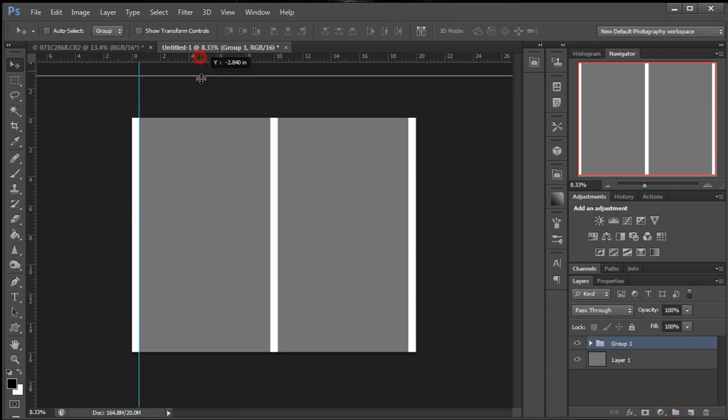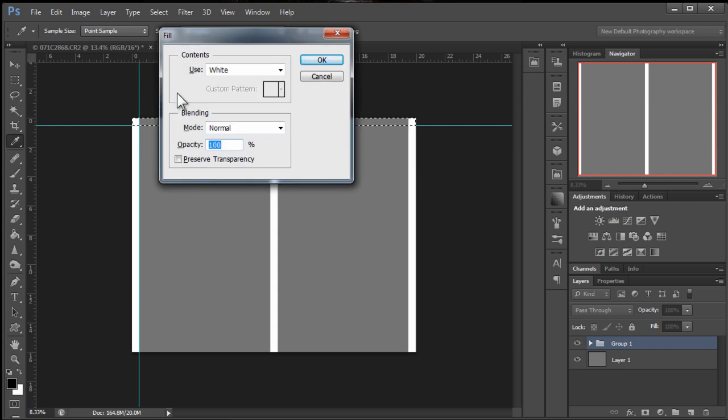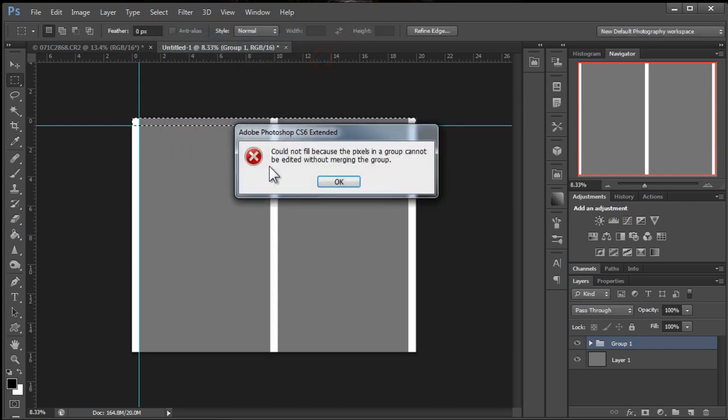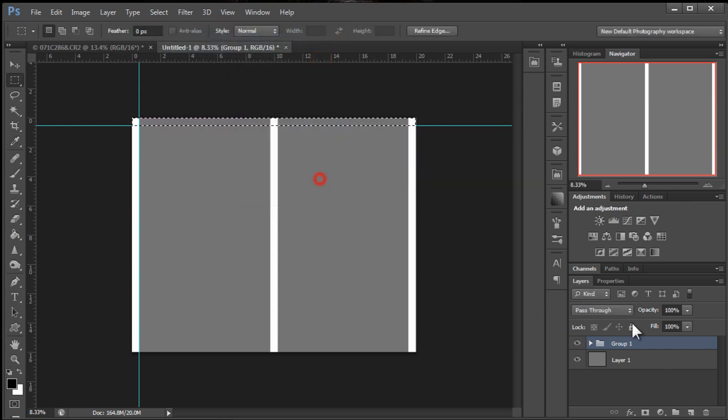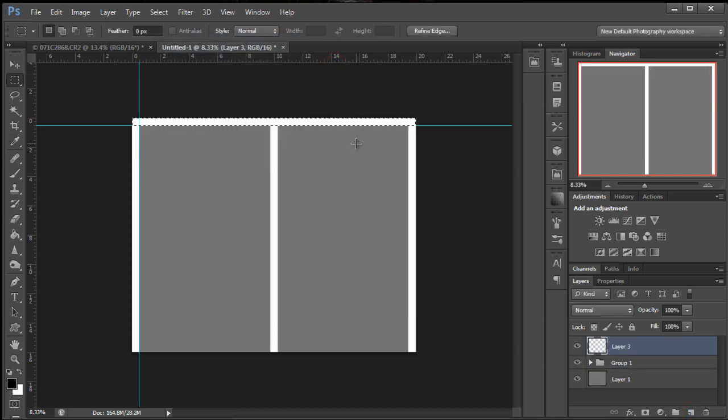We're going to drag another one of these guides down, stopping at a half inch. And we're just going to grab our marquee selection and we'll get those red marching ants again. We're going to fill this one with white too. Shift+Backspace, Shift+Delete on Mac. It's telling me we need to make a new layer — no problem. Shift+Backspace, Shift+Delete, create white.